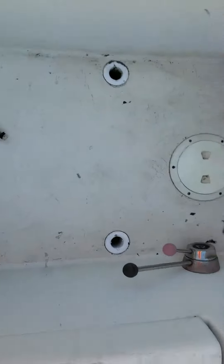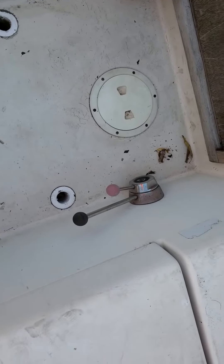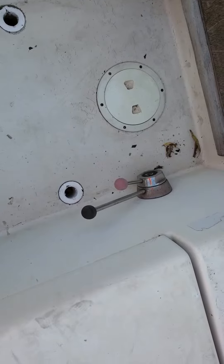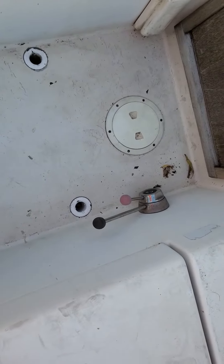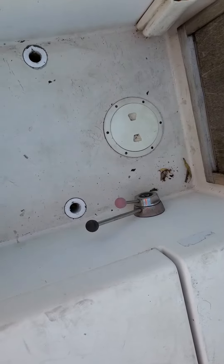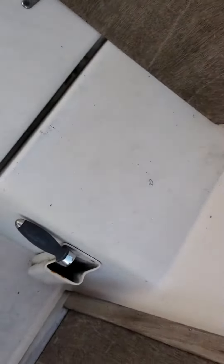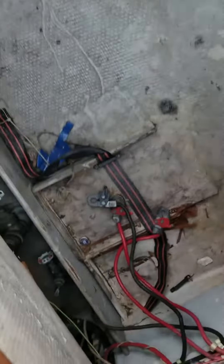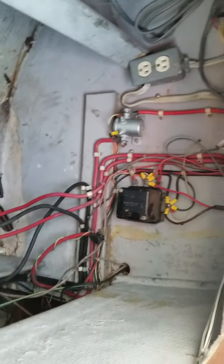It used to have an inboard — an old Vire one-cylinder — that I took out, so I patched the through-hull where the prop used to come out. I could take all these gears out. I'm thinking it'd be nice to get this wiring cleaned up.